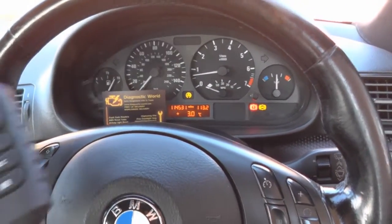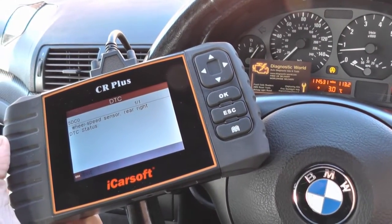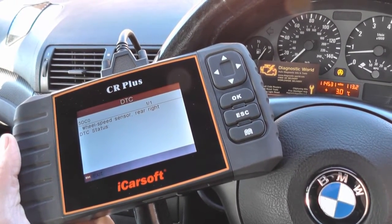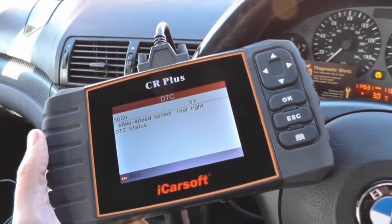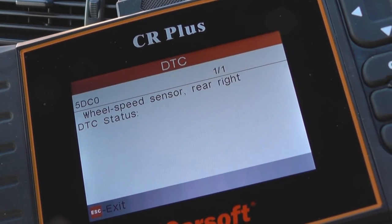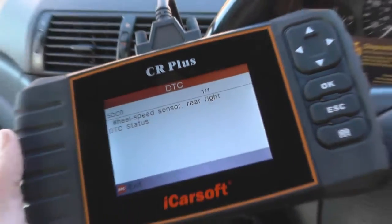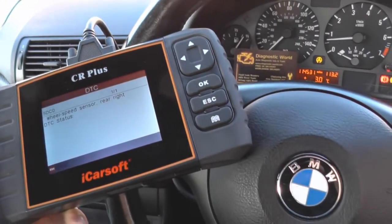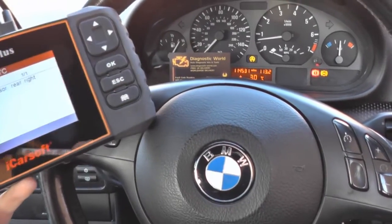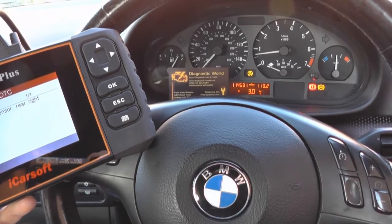We've used the iCarSoft CR Plus, which is available by clicking the link directly below this video. As you can see, we've already diagnosed the fault — we've got code 5DC0, which gives us a description of wheel speed sensor, that's an ABS sensor rear right. So it looks like we've got a faulty ABS sensor.